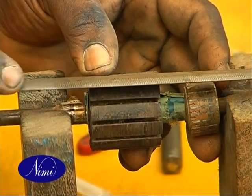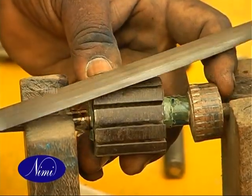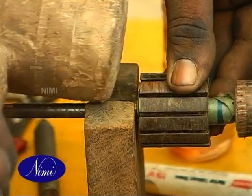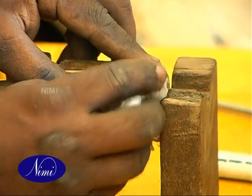File and smooth out the sharp edges. Clean the commutator segments and risers.